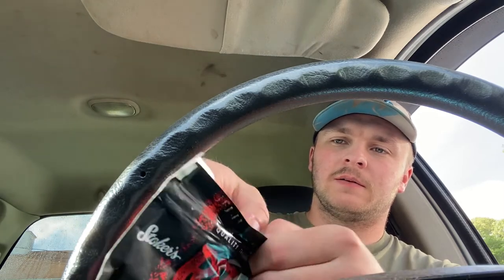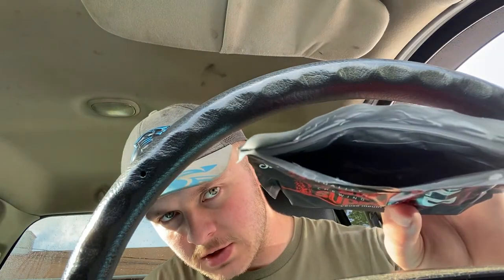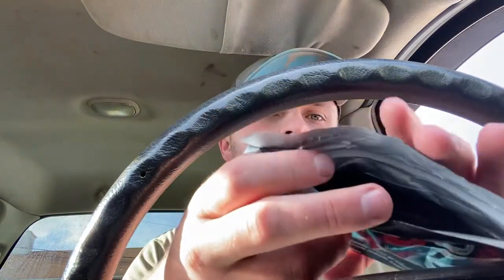One thing I like about this is it's a ziploc bag — sorry if you hear a cat meowing, I've got a cat out there. I like the ziploc bag; I feel like they seal better and keep it fresh better. That's what the inside looks like, though I doubt y'all can see that too well.